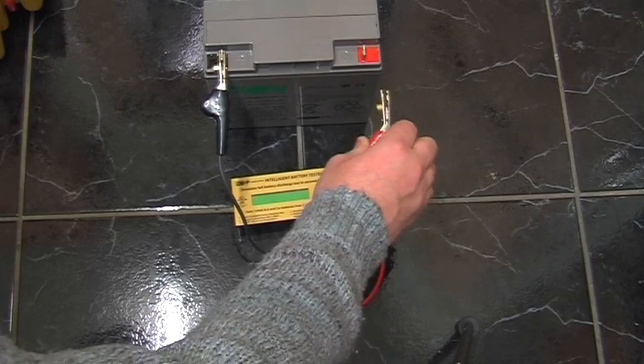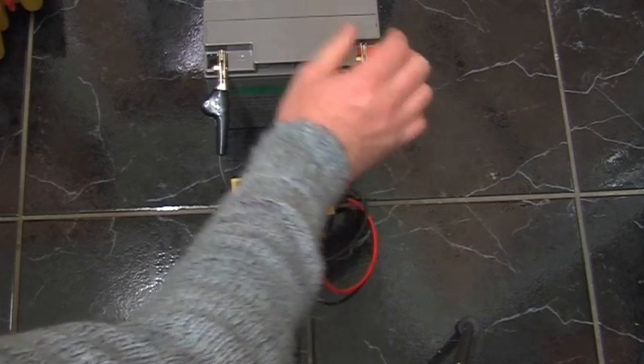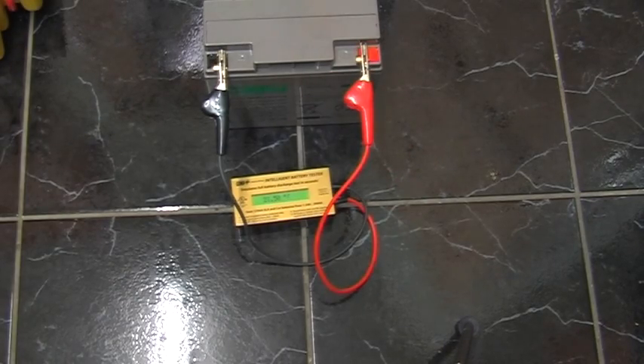This is a cyclic battery - it's a slightly different technology, so it may read lower than 22 amp hours. Looking at the ACT meters website, you're supposed to add 40 percent. 12.82 volts.